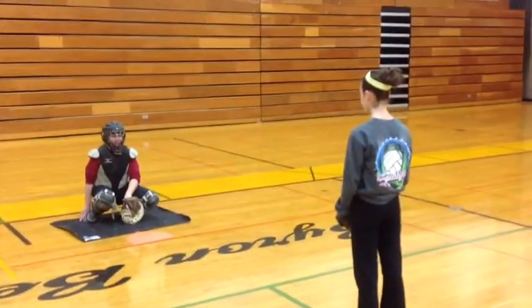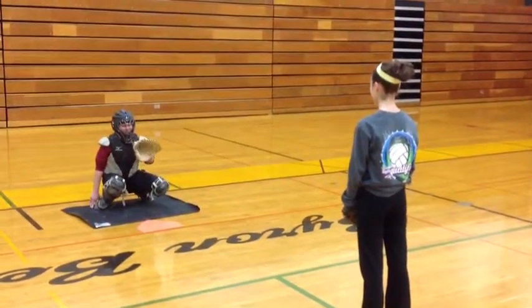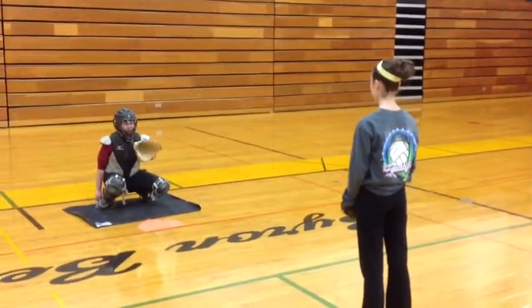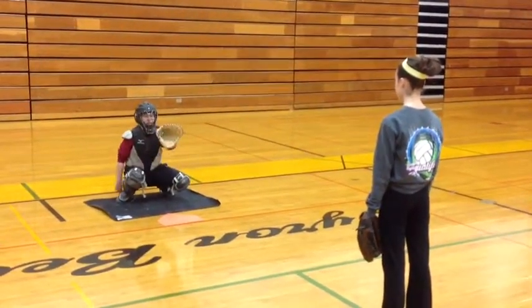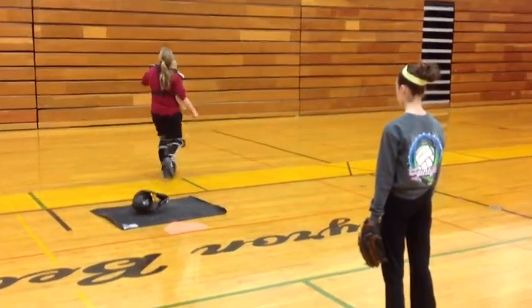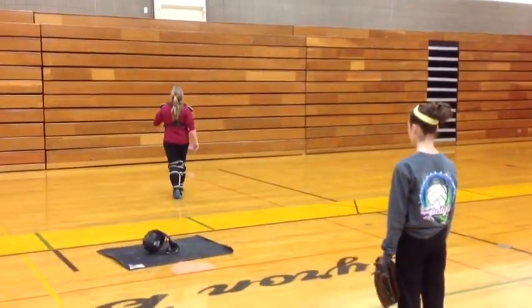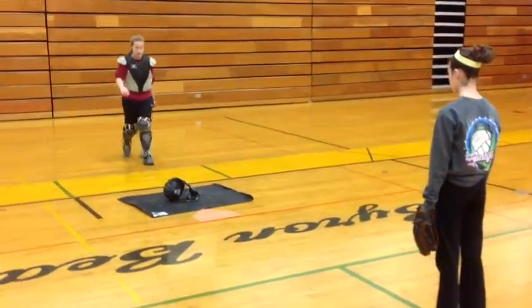Pretty simple drill. As you can see, I have Emmy here ready to throw some pop-ups, Ash in her catching position. As the ball gets hit up in the air, there are two ways Ash can go after it. One, she could take her mask off, and if she does that, she's going to throw it away from the angle that she's going to get the ball. The other way is she can keep her mask on.